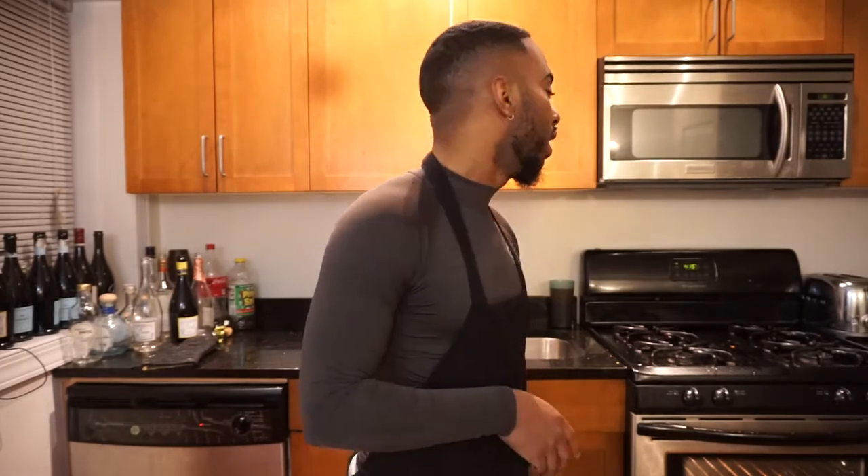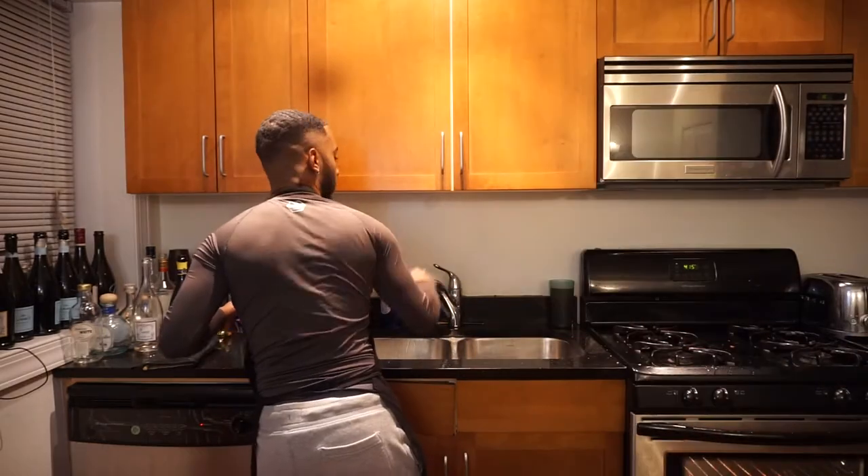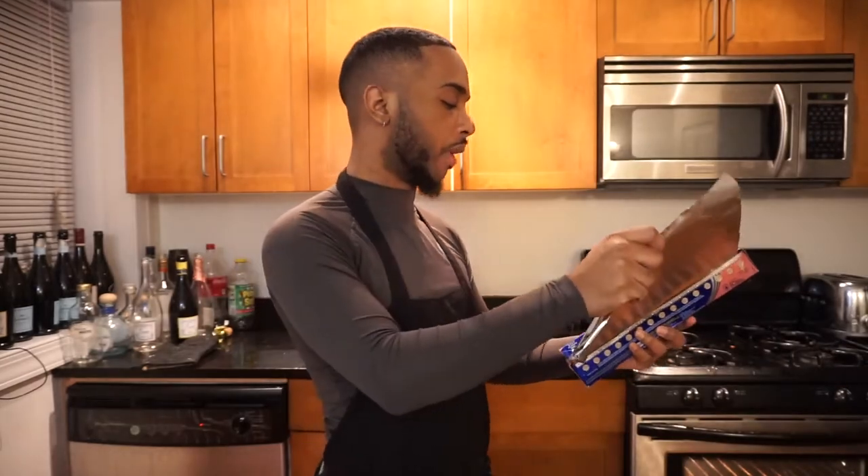We're using the Nestlé Toll House cookie dough — my favorite. First of all, wash y'all hands — y'all know I don't play about washing hands. Wash your hands first. I'm dropping everything but it's okay, we'll start with some foil paper.